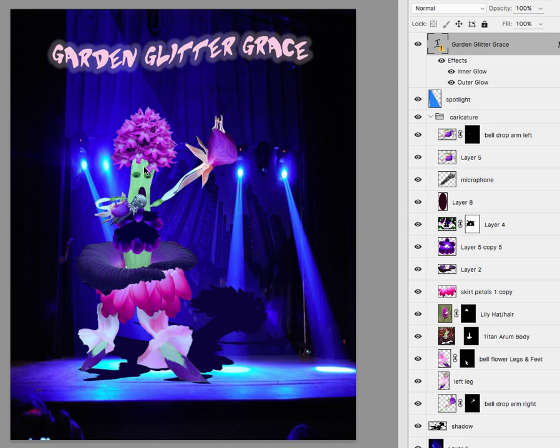Hey Virginia. I really like your caricature — it's really coming along well. And you're off to a good start with your text. I would really suggest breaking up each word on a different layer. Then you can really manipulate it, put it more into the negative space, and just make it a lot more interesting.